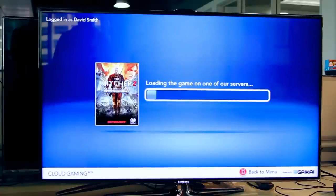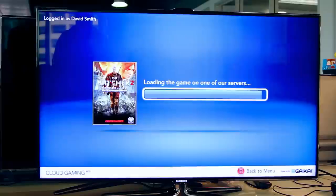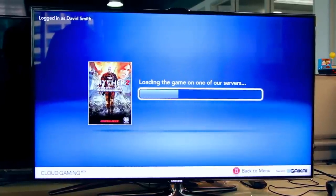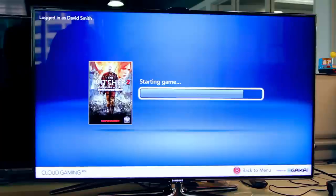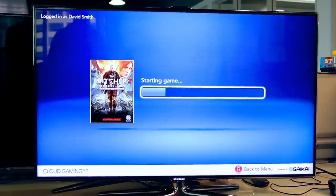We can start up The Witcher 2. This should load pretty quickly from the servers and jump you right into the full PC version of the title — even though all we've got plugged into this TV is power and an Ethernet cord.